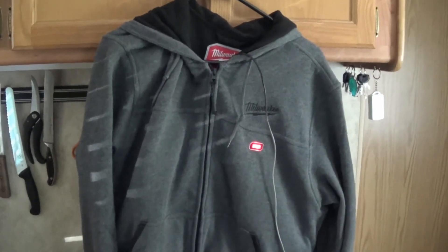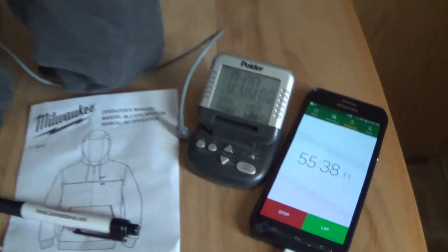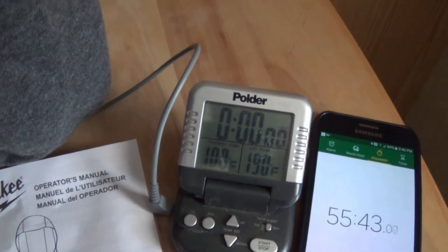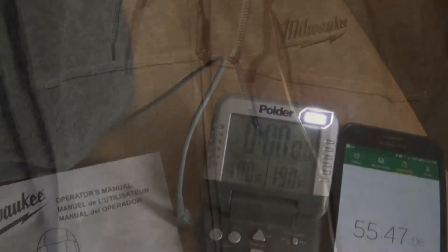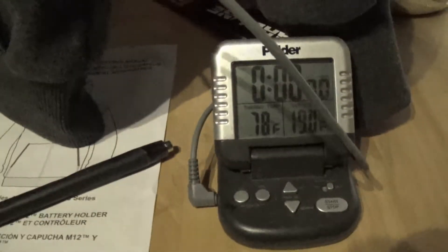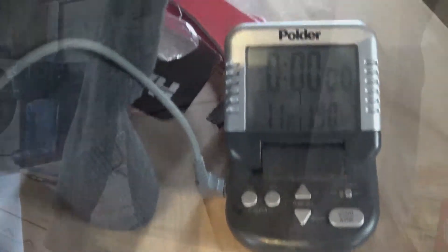I've got this set at the high setting — you can tell by the red light on the jacket. I've been running this for 55 minutes and it's 100 degrees on the inside, so that's pretty warm. It's been closed up inside there the whole time. At the medium setting for over 30 minutes, the internal temperature is 78 degrees. So it's about 10 degrees difference between each setting, and it's been running for half an hour at 71 degrees inside.